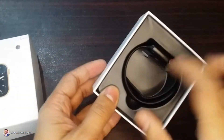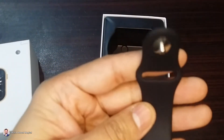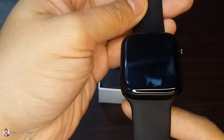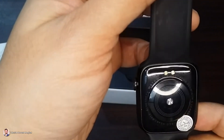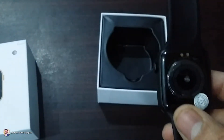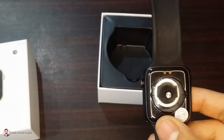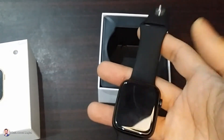We have this watch. I am going to take it out and have its first look and show it to the camera. This is its back look. I am using a ring light, so that's why its reflection is coming. So I can close the ring light and show it. This is the first view of this watch, which looks good.